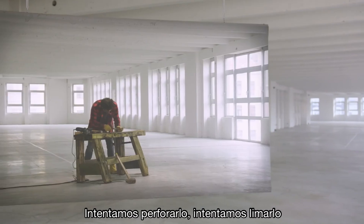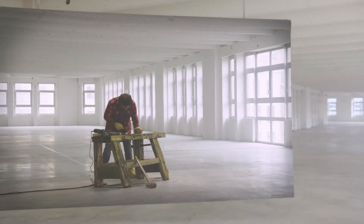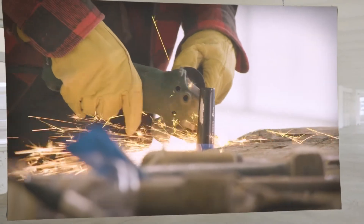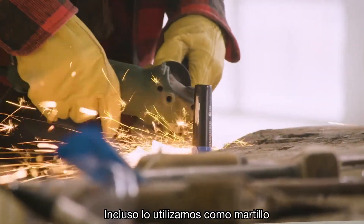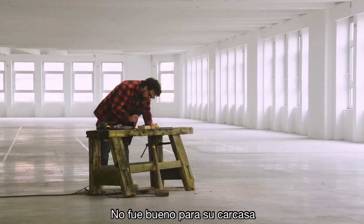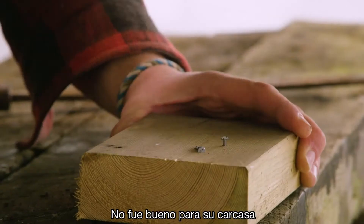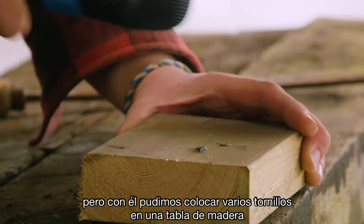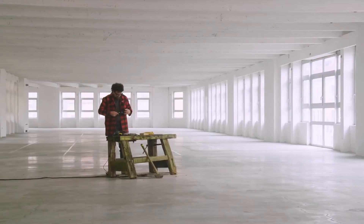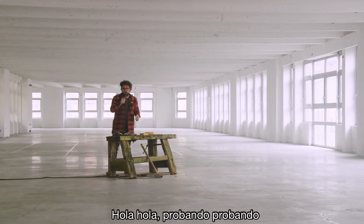We tried to drill it and file it — we did all kinds of things that one should not do to a vocal microphone. We even used it as a hammer. The basket didn't really like it, but we were actually able to put some nails into a wooden board with it. Hello, hello, testing, testing — still working.